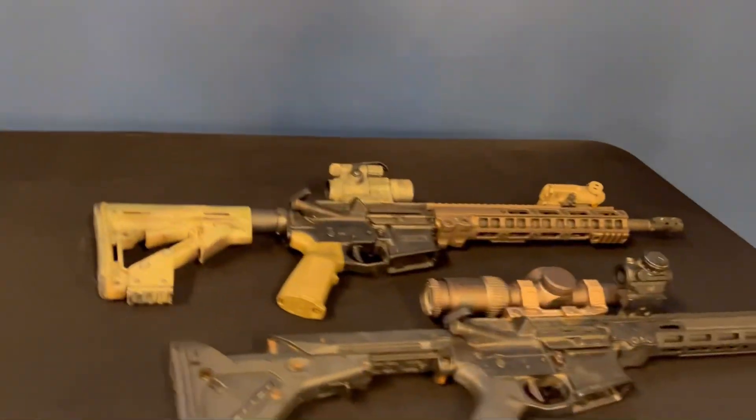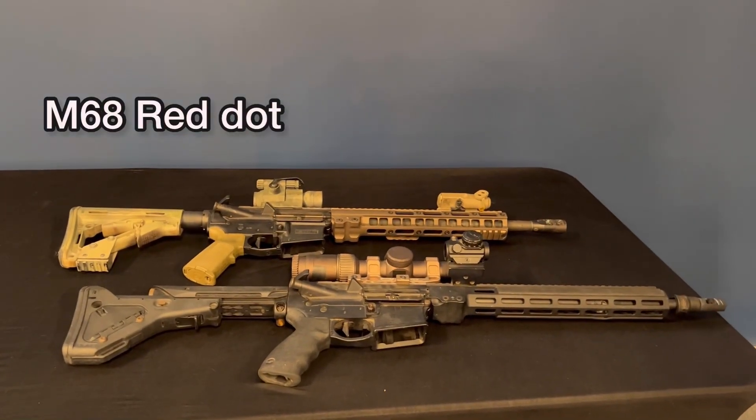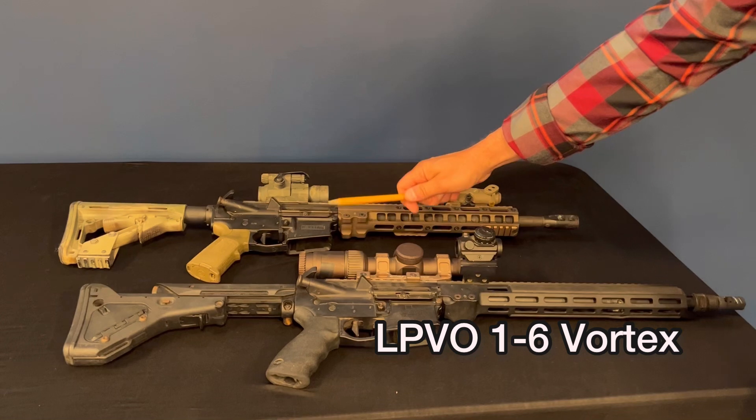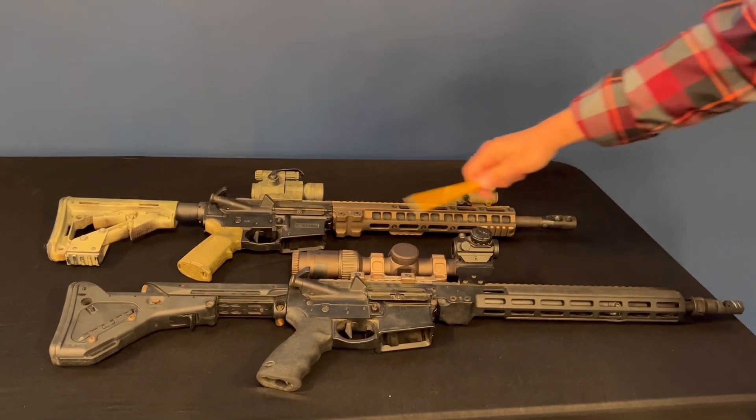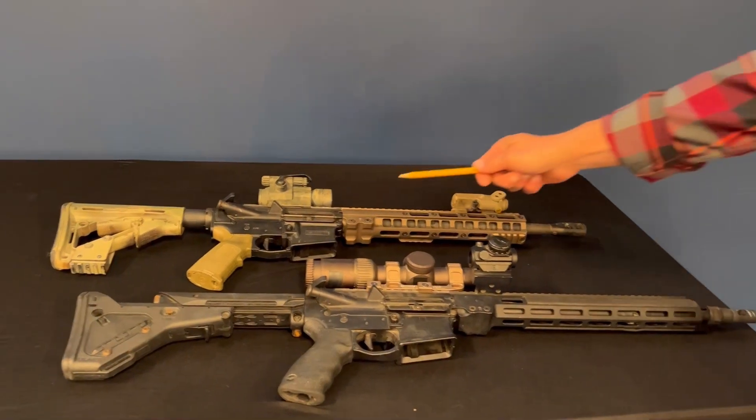Hey guys, the question is at what range do I zero my carbine? We're talking 5.56 right now. So if you're looking on the table, I have two setups. This just has an M68 Aimpoint red dot and this one has what's called an LPVO, Low Powered Variable Optic, 1 to 6 Vortex, and it's got a 45 degree offset red dot. So let's take this one first.